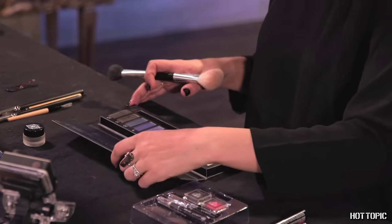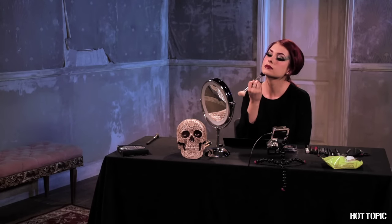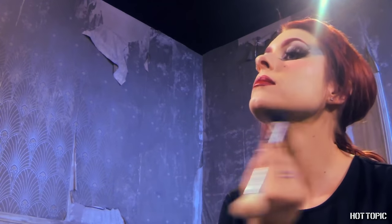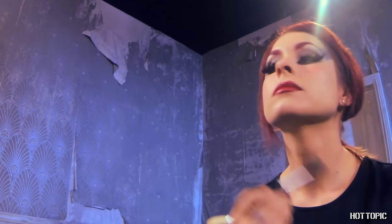Finally, contour your face with green shadows for a subtle green hue. I like to do this instead of painting my skin green — I think it translates a little more glam this way. I'm contouring my cheekbones, around my jawline, and up to my temples. Blend it well and make sure it's a subtle shading with no harsh lines once you're done.